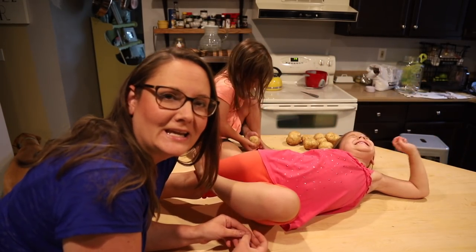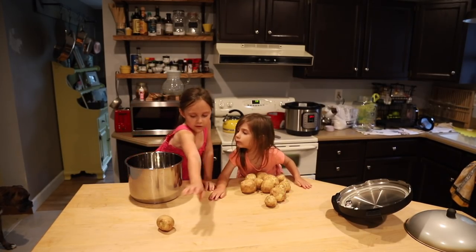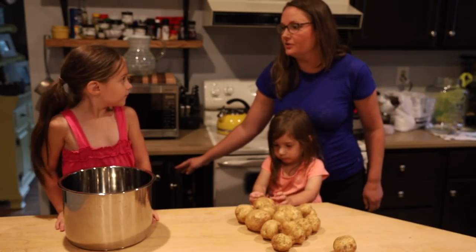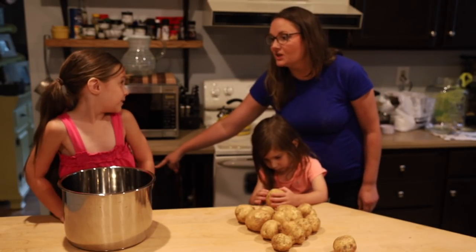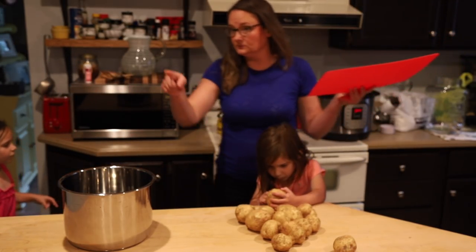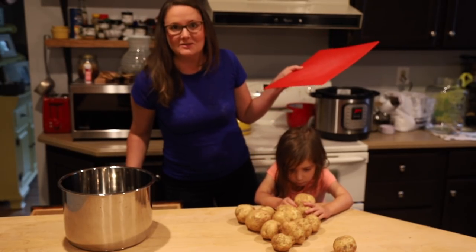Step one: sanitize the counters. You're in charge of putting the potatoes in the bowl, okay? Emi, go to the pantry and look for some chicken broth. Like the pantry you always sneak into — that's the one.